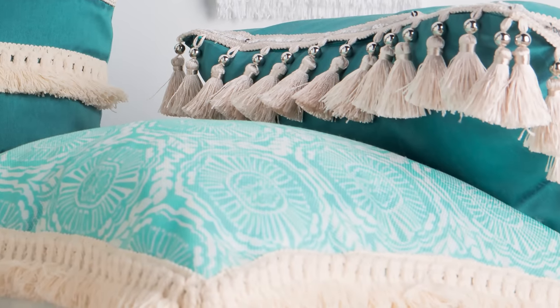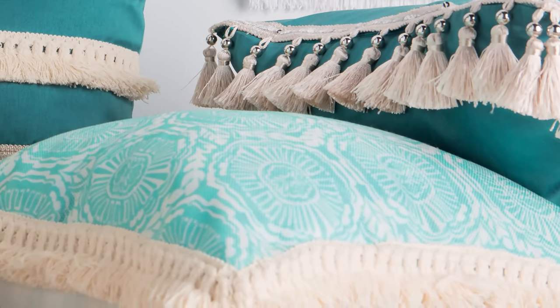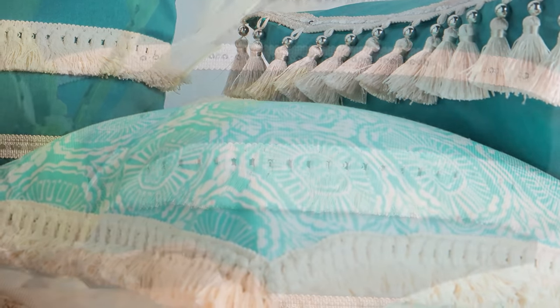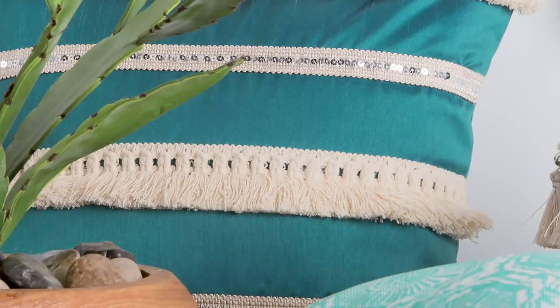But first, let's cozy up with some pillows. Don't you love how comfy and stylish these look? All I did was stitch the trim, found in our fabric department, along the edges of two of the pillows. Then I used fabric glue to attach some more across the belly of another pillow.